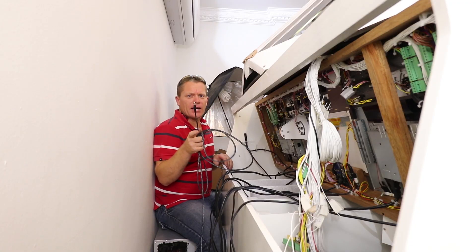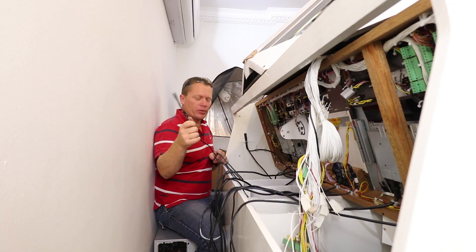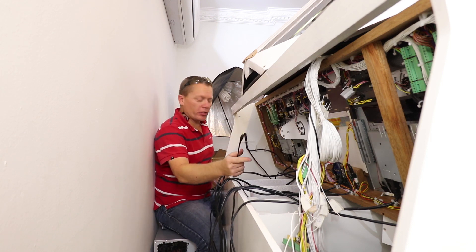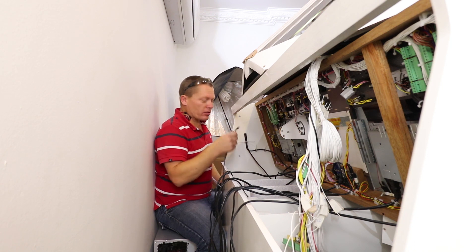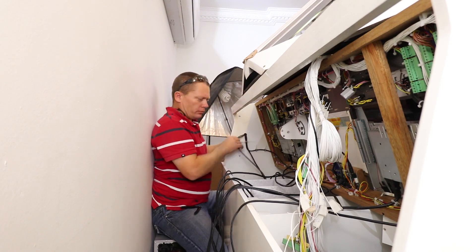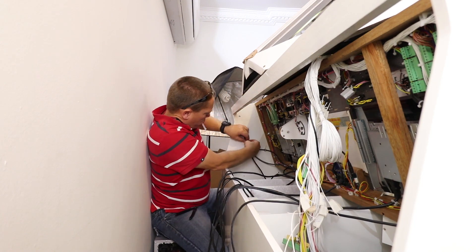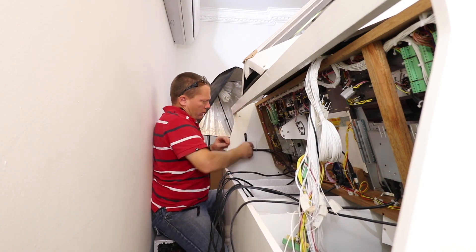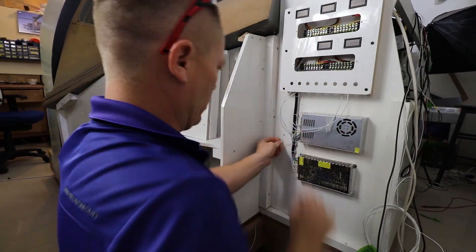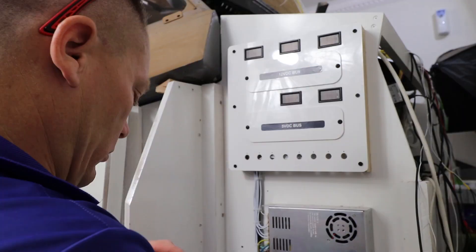This is the last 12-volt monitor cable and I'm just going to run it in, then do a bit of wire management and tidy it all in. I'll pull it out to the breakout box on the outside and then wire up to the power supply. With the 12-volt system done it was now time to move on to the 5-volt system, repeating the exact same process.